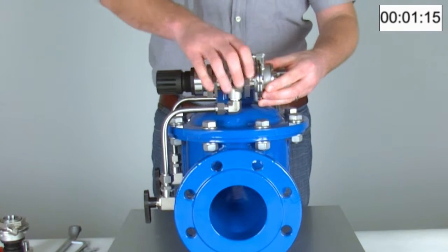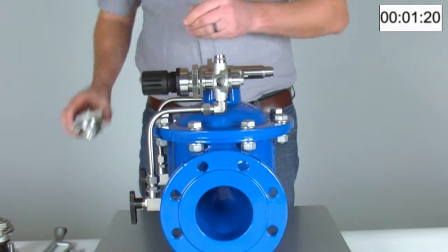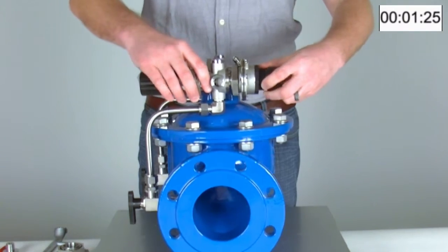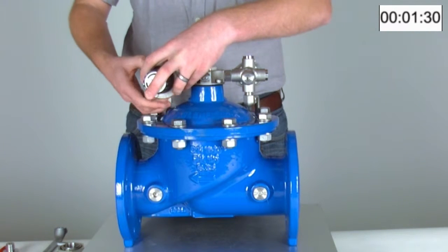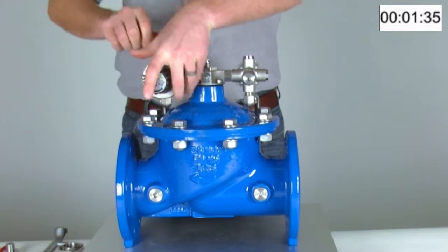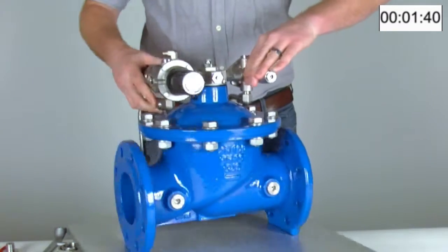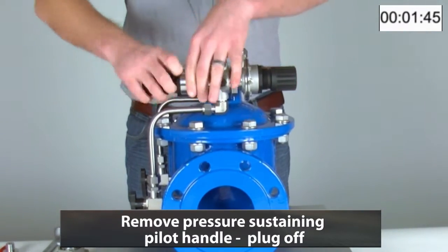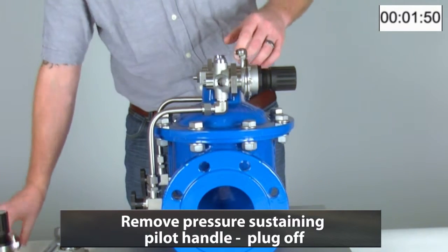We no longer need the actuator on the rear of the pilot, so this will be removed and replaced with the adjusting handle for the pressure-reducing pilot. We can then remove the pressure-sustaining pilot handle, and this is simply plugged off.